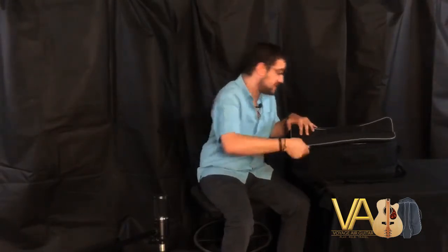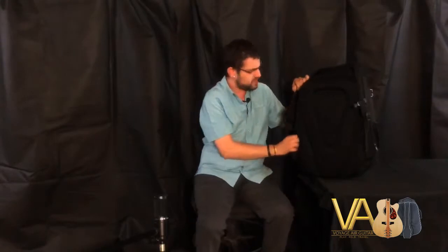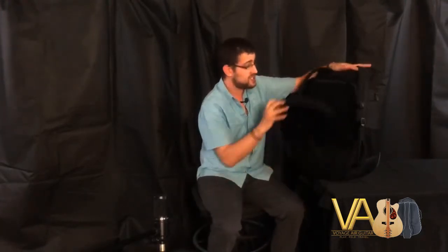Every Voyager comes with this case. It is beautiful — you can travel with it. It has two straps like this so you can put it on your back. We even have a little section where you can store stuff, whether it's a tablet, sheet music, capos, tuners, pens, or pencils. Everything fits in right there. Boom, on your back — good to go.